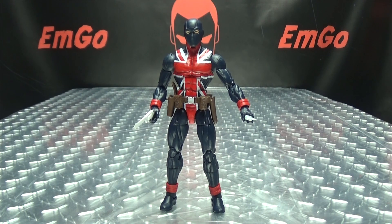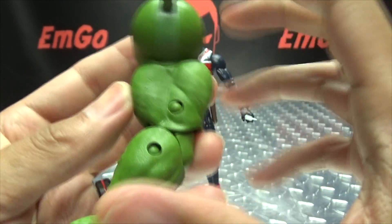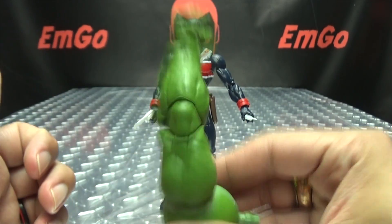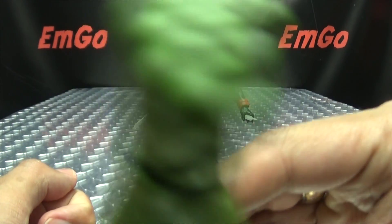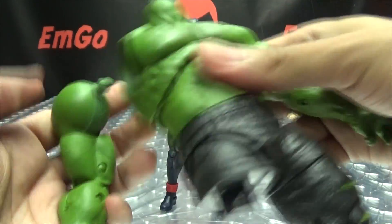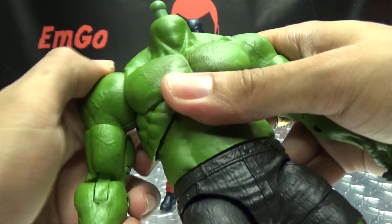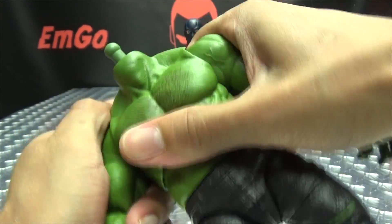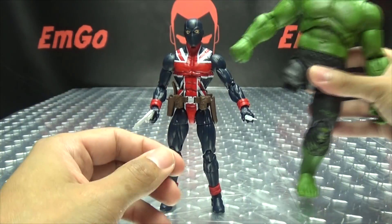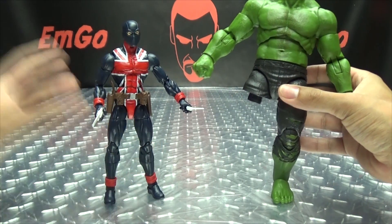The last thing to talk about is the included build-a-figure part. Union Jack comes with the right arm of Hulk — all green and jacked and Hulk-like. Smash! So now we can bring in the rest of Hulk and attach his other arm. There we go — now he has two arms! Hooray for having two arms. He only has one leg and no head, but at least he has two arms.